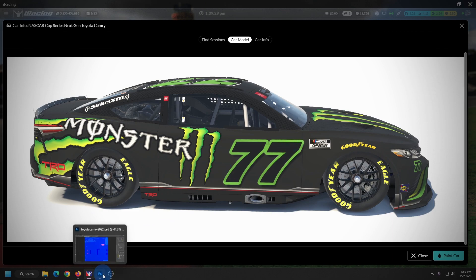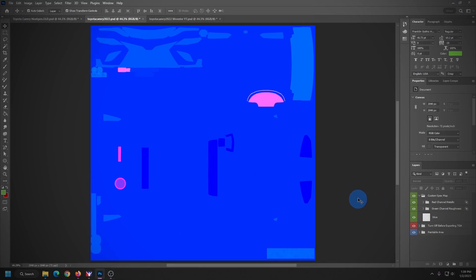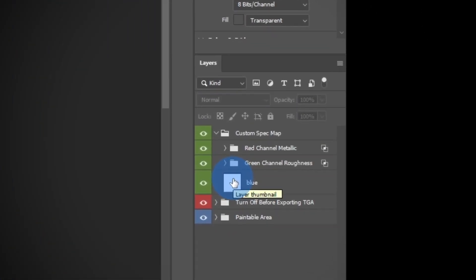Let's talk about the new problem. The problem is this blue channel inside of the custom spec map, right here. This channel has been here for quite some time, but it's been of no use. However, iRacing has activated it as of Season 1 for 2023.